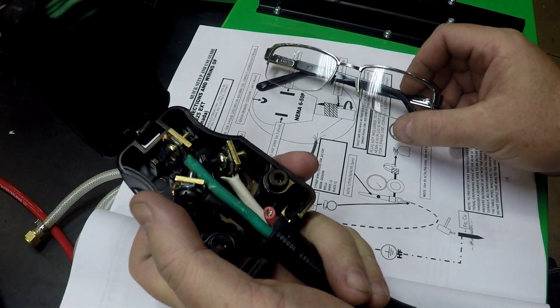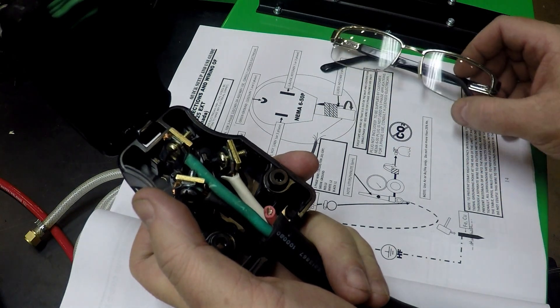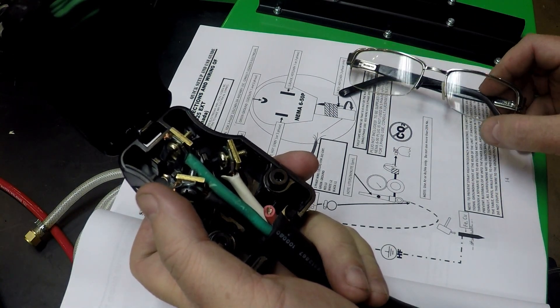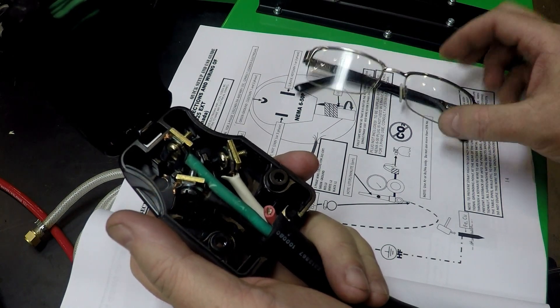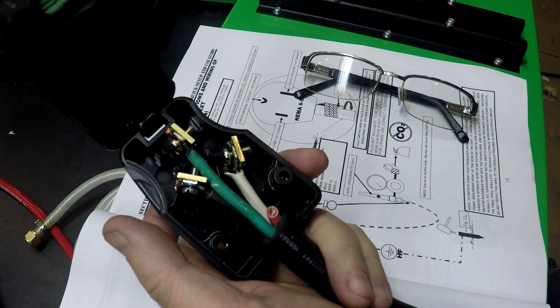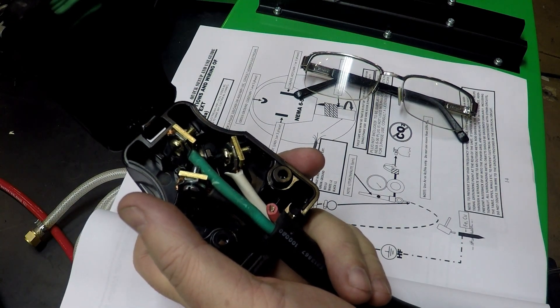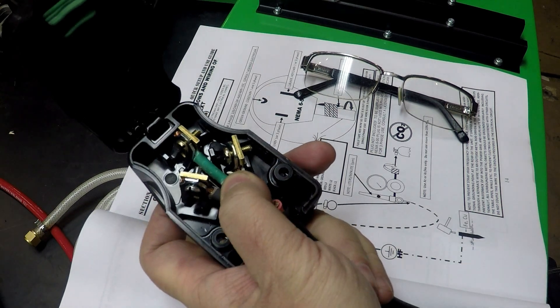It has: green — ground, one and three phase; white — hot, one and three phase; black — hot, one or three phase; red — hot, three phase only, and it shows it taped down. I just trimmed it off here. Maybe there's a possibility to do three phase — I don't know, I haven't taken the machine apart. So anyway, this is how they want you to wire it up.